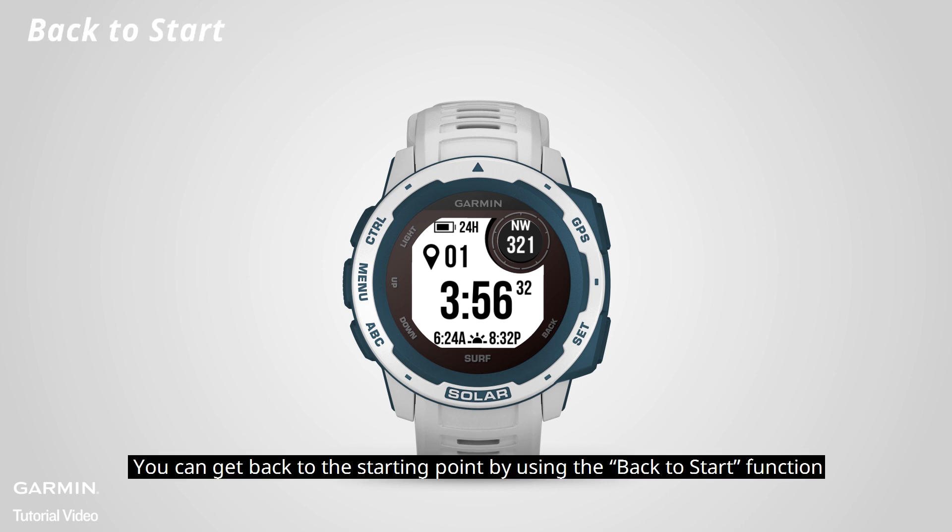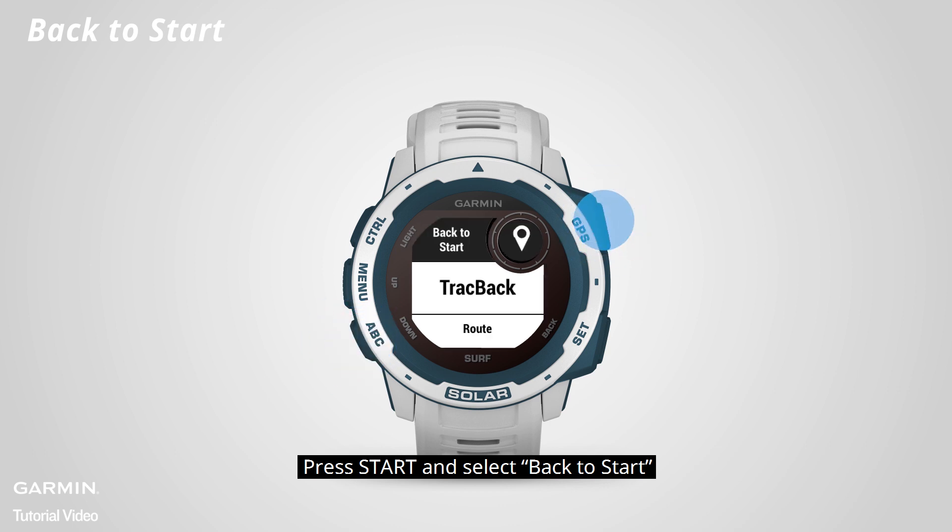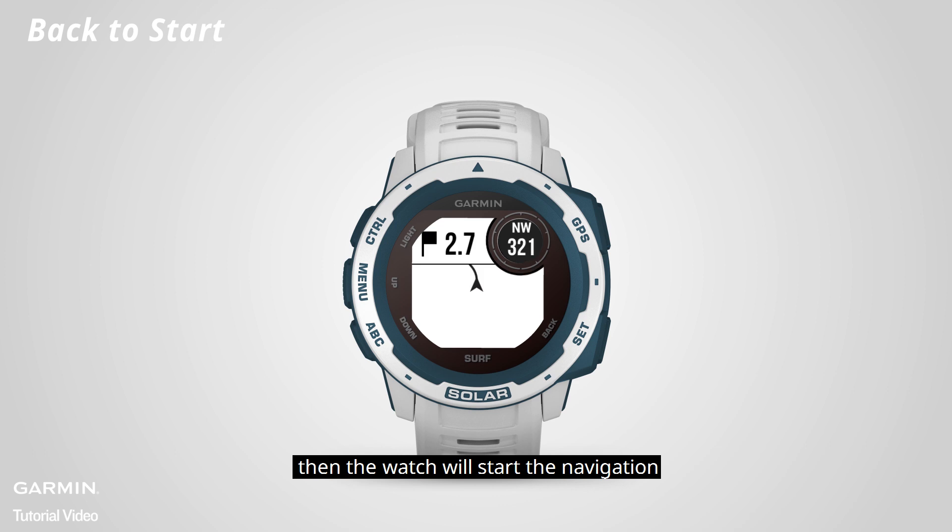You can get back to the starting point by using the back to start function. Press start and select back to start, then select trackback. The watch will then start the navigation.